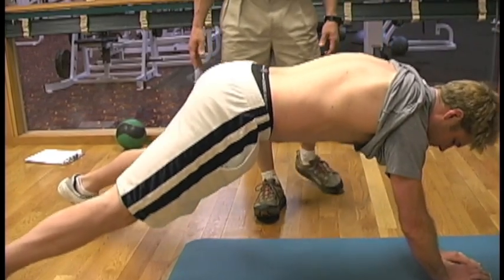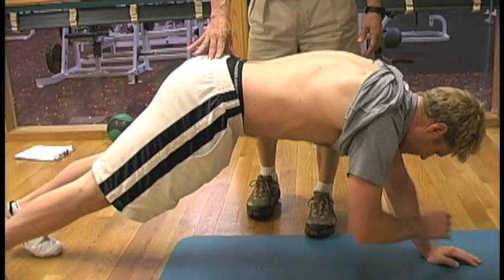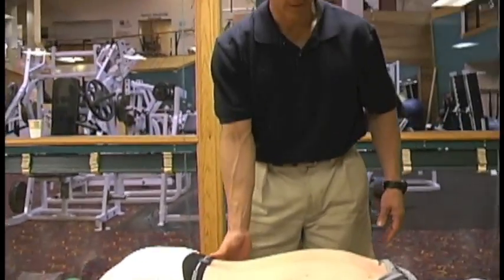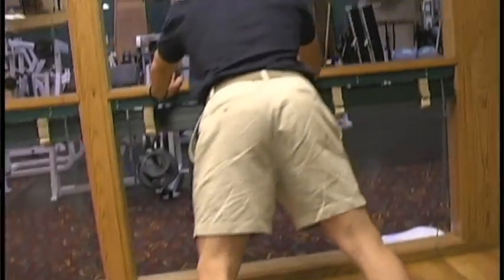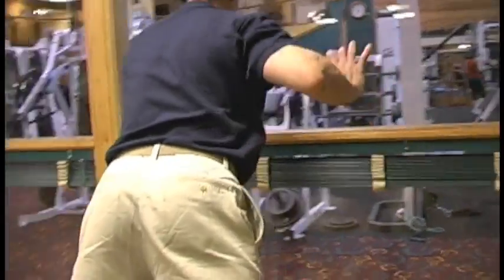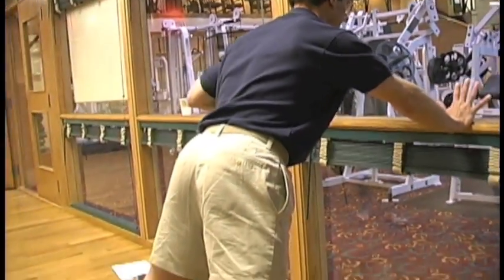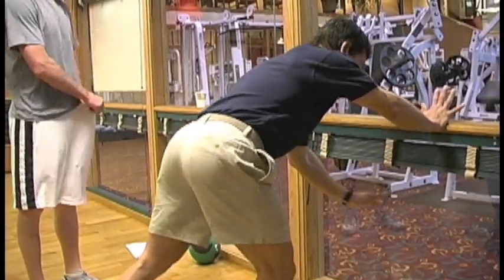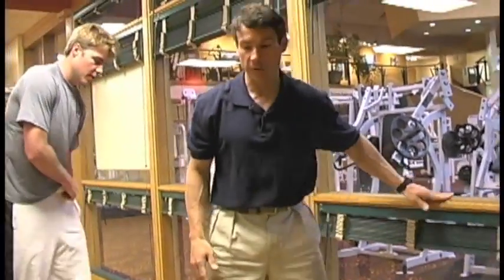You make it harder by bringing your feet closer together — a little more challenge. If that's too hard, you just do it against a wall. I can do the same exercise and make it dramatically easier, then work my way into a horizontal position.